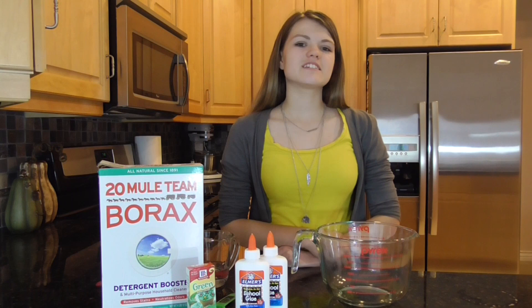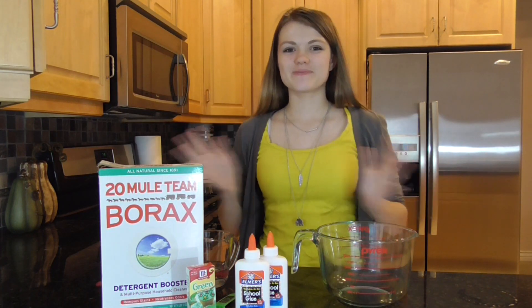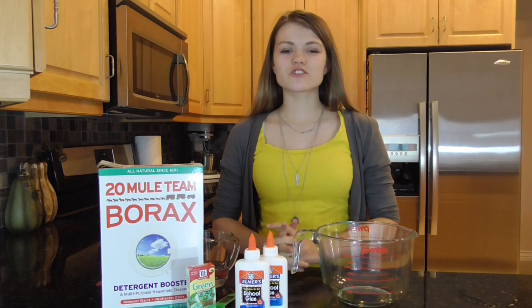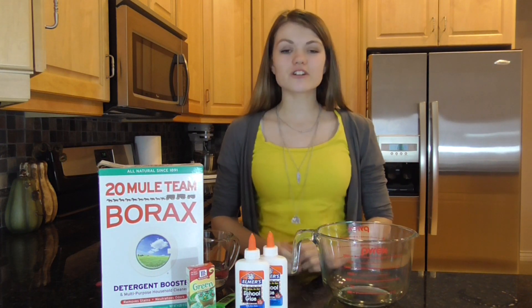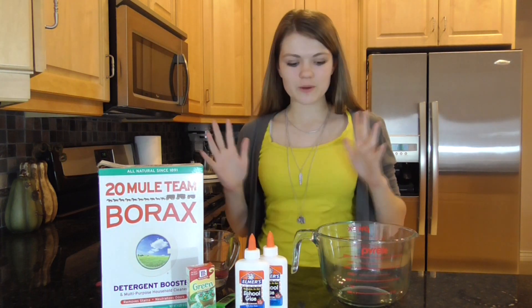Hi guys, it's Audrey and in today's video I'm going to be showing you how to make slime. This is a collab with my sister JustJordan33 and on her channel we're going to be getting slimed with rainbow slime.